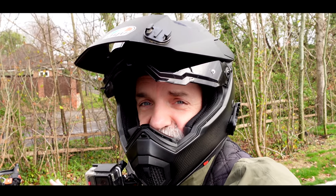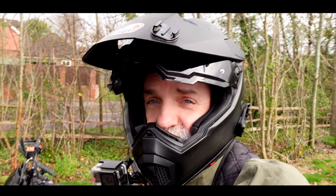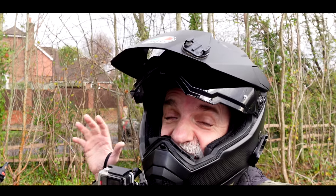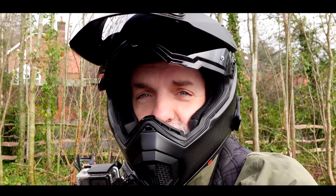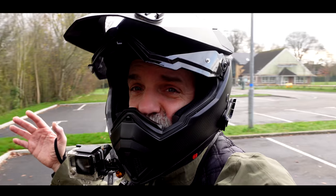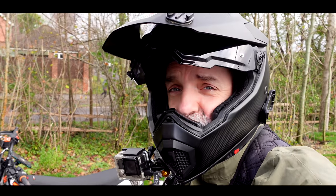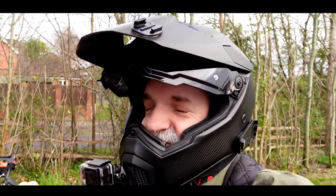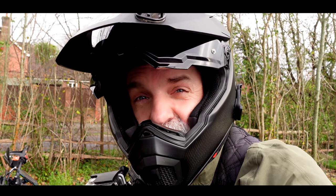Welcome back to the garage. This is a build series and we're not starting it in the garage — we're outside with the SMCR, which I have now purchased. Before I've done other build series, I've made the mistake of not doing enough video of the bike for a before and after. I'm not making that mistake again. So I've braved the freezing weather — about two degrees today — to film the bike and talk you through how it is at the moment.